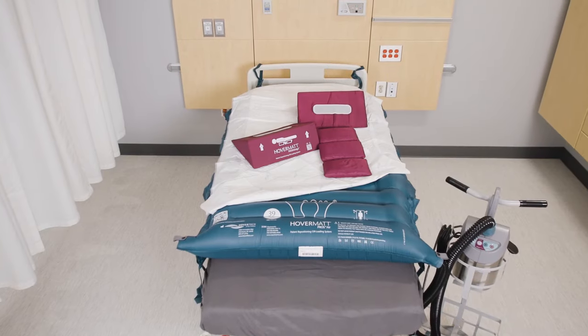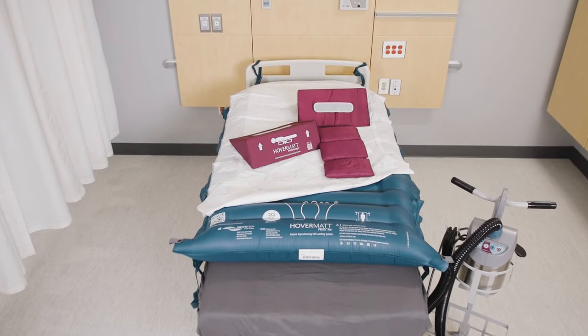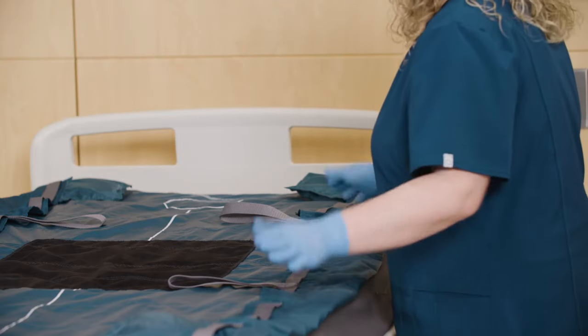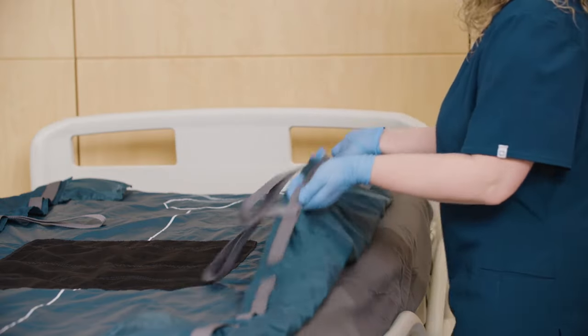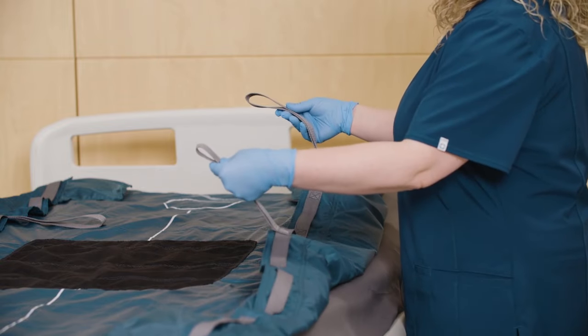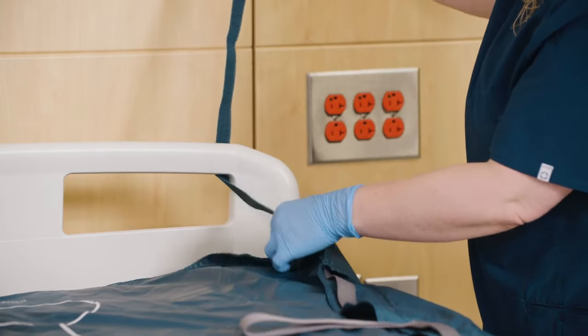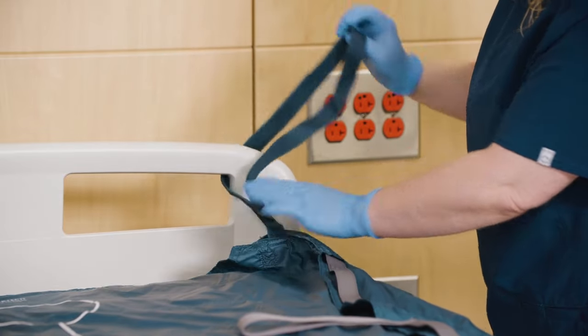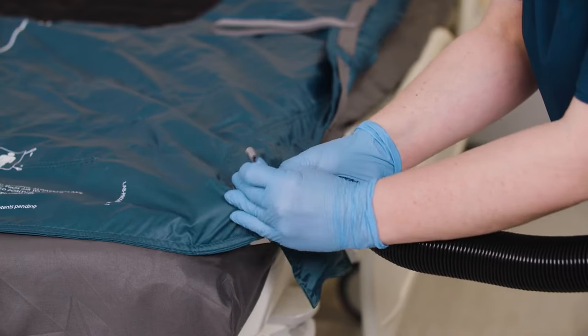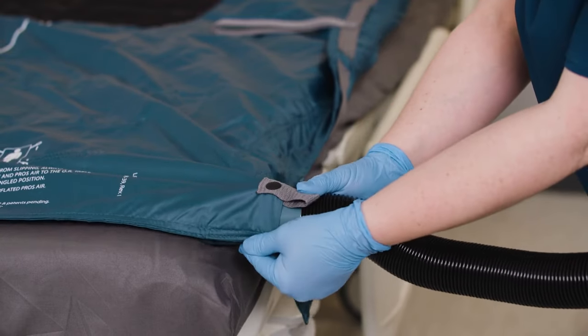The HoverMap Pro's AIR is a full-length, air-assisted mat that has a wipeable surface. There are handles down the length of the mat for ease of use and two turning straps on each side that can also be utilized with a lift for turning. There are four link straps located on each corner to reduce mat migration. The two air intake valves are located at the foot end of the mat, one on each side for easy access.